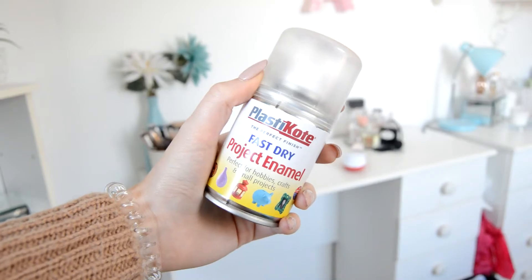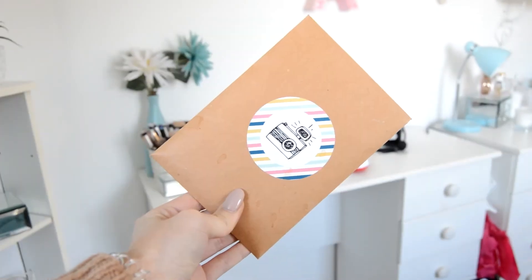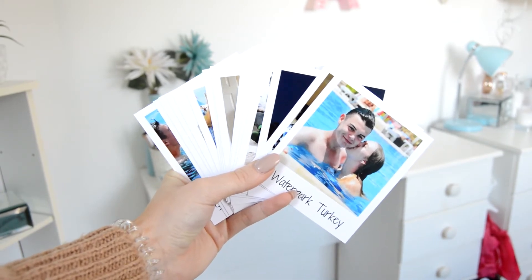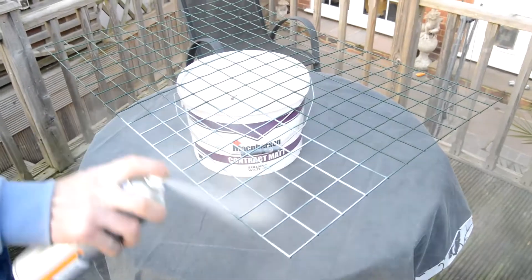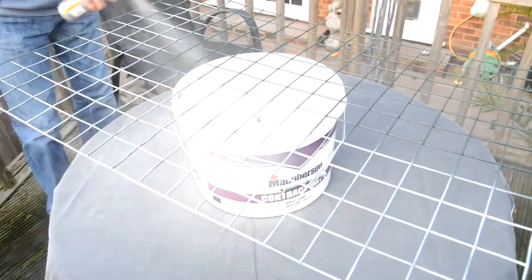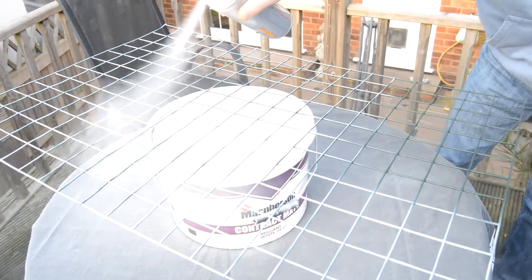The next DIY is an actual memo board. You're going to need some spray paint, some clips to hang your photos up, and some photos. I got these Polaroid-style photos off of Photobox — I'll leave them linked down below if you want to buy them. You're also going to need a wire rack; I got this one from B&Q and I can't quite remember what it's called — I think it's like chicken coop wire or something similar.